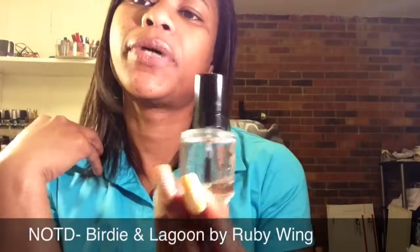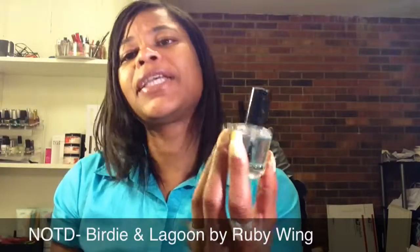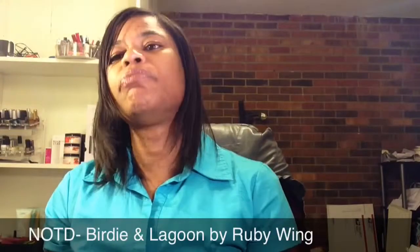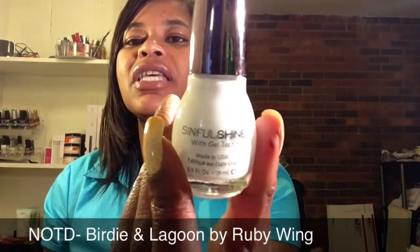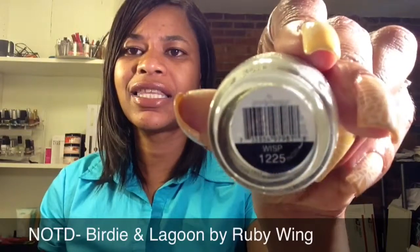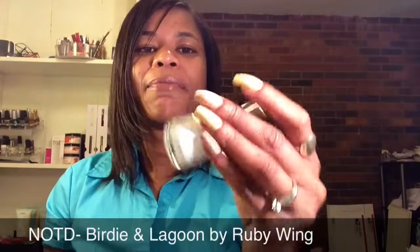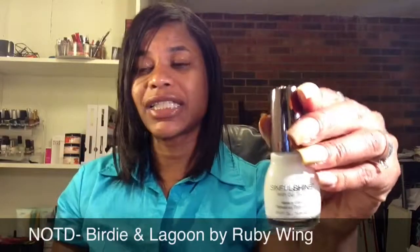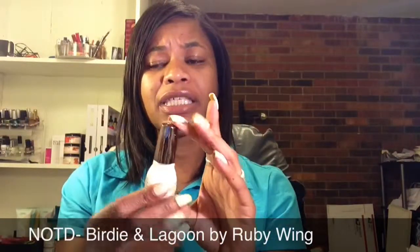As usual for my top coat, I am using my Seche Vite Fast Drying Top Coat, and I apply that before I do my stamping in case I mess up — I can just wipe it off and re-stamp without having to start all the way over. For my stamping polish, I actually tried one of the new polishes I purchased — this is Sinful Shine new collection. I got this at Walgreens for $2.99 and this is in the color Wisp. It stamps really great. So if you're looking for a white stamping polish and you don't want to buy Konad, this one stamps really well. I will be getting some backups of this.